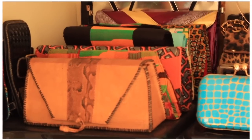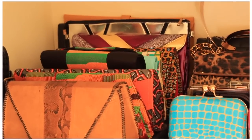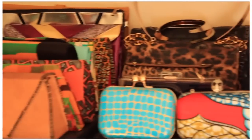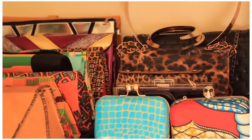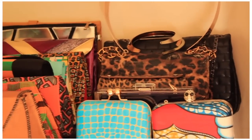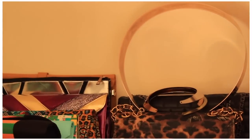On top of the plastic drawers I keep all my clutches. On the left I've got a lot of my African print clutches, the Ankara ones, some ASOS ones at the back. On the right I've got my box clutches, my clear clutches, and some handbags that are not too big.